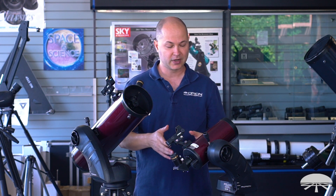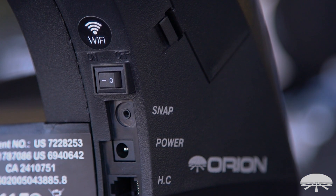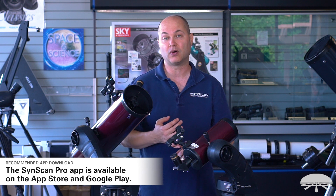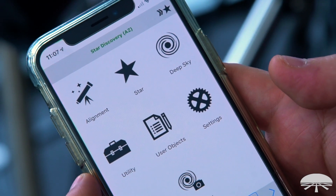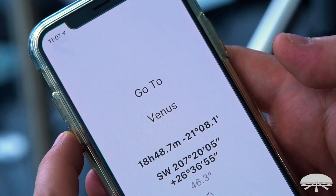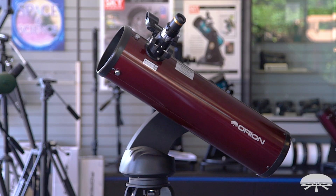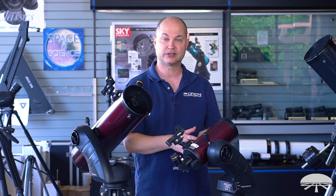There are two ways to control the Starseekers. The Starseeker has built-in Wi-Fi, so if you just get the base model — say the 102 Starseeker — you download the free app called SynScan Pro on the Google Play Store or the Apple App Store, and then you can control the mount with your phone. It's got a database of 40-some thousand objects and you just tell it what you want to see, hit enter, and it'll go find it. The mount creates a Wi-Fi hotspot, so you can be out in the middle of nowhere with no cell service and your smartphone will still connect to the Starseeker mount.